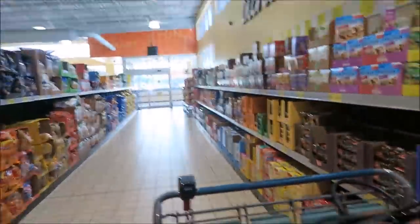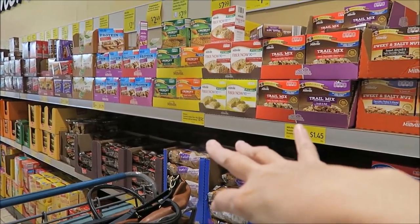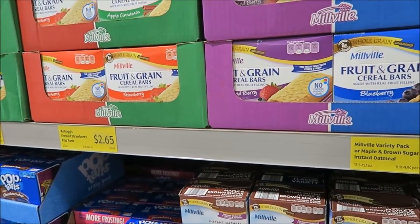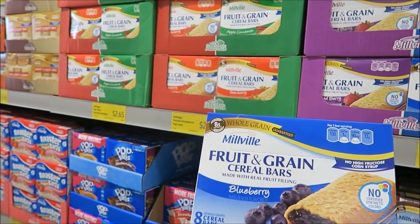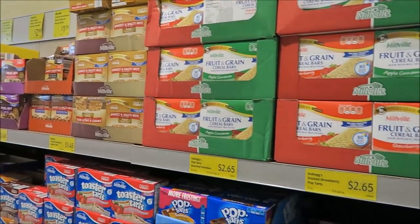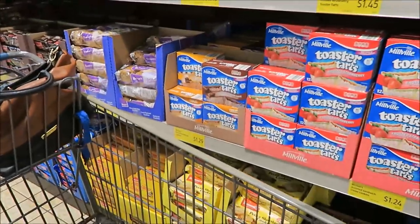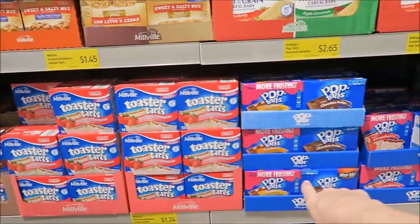We're still in the first aisle. We have tried some of the Millville brand like Fiber Bars, and people have sent us some Peanut Butter Bars. But I'm looking at these Fruit and Grain Bars — they look like Fiber 1. I'm thinking about getting Blueberry to compare, but I don't see Cherry, which is my favorite. They also have toaster pastries. They have the S'mores Millville and S'mores Pop-Tarts.